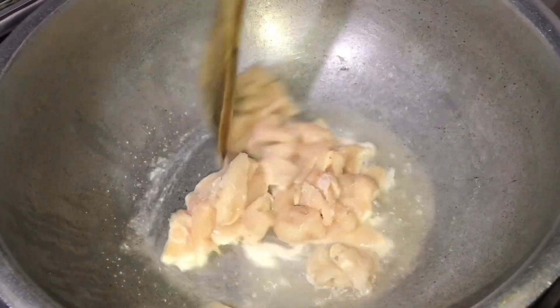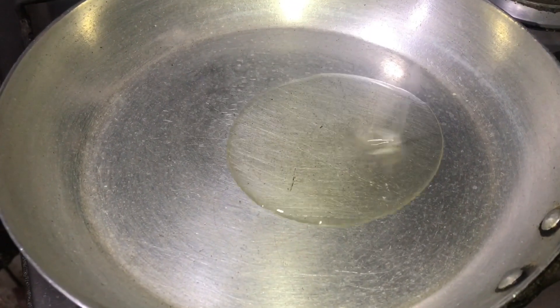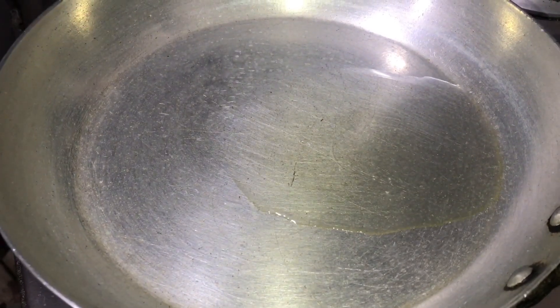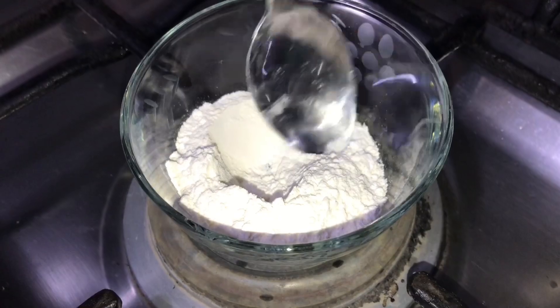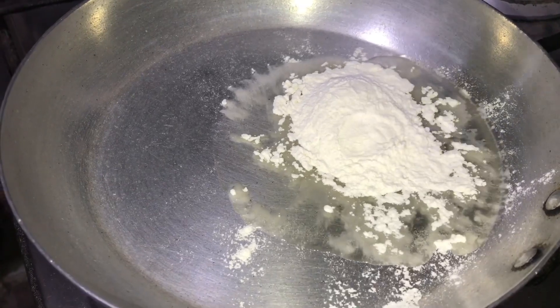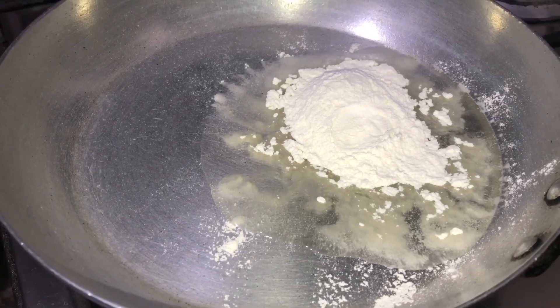Add it in and mix it properly. Then add 1 tablespoon of oil. If you want, you can add butter. I am adding two tablespoons. We need to add some flavor.